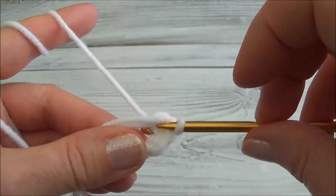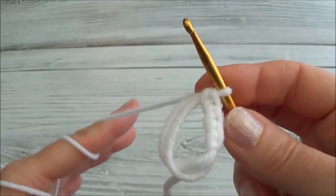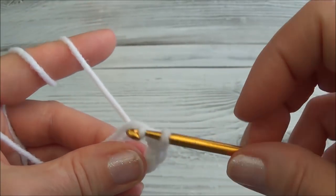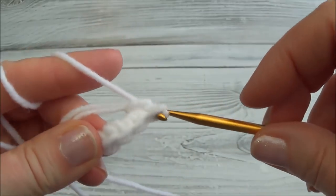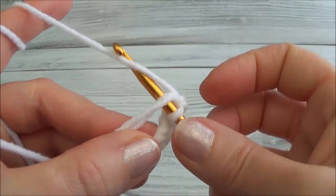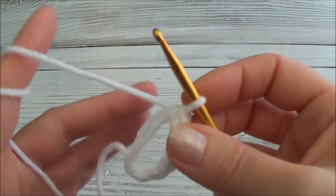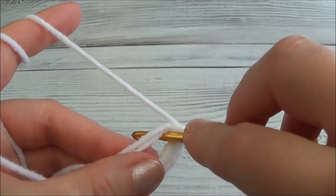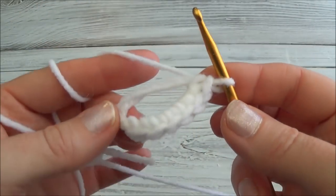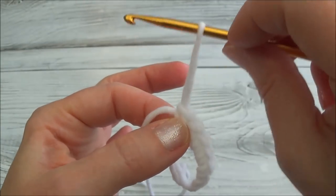Continuing to work the single crochets into the ring: going through the rings, grab the yarn, pull through — that's two, three, four, five — and the last one, six. Now we have six single crochets in the ring.